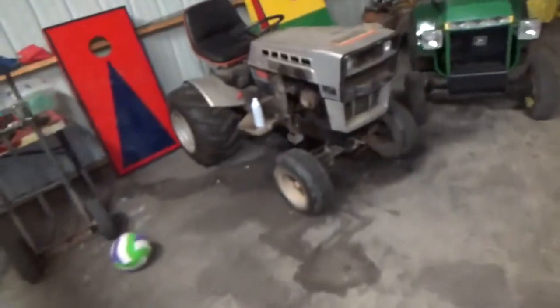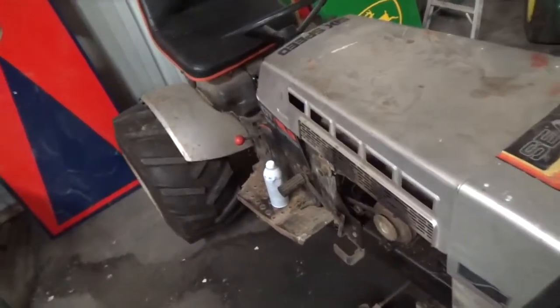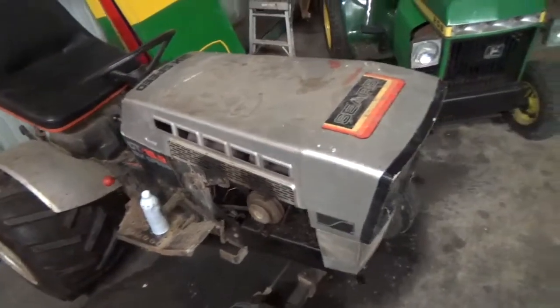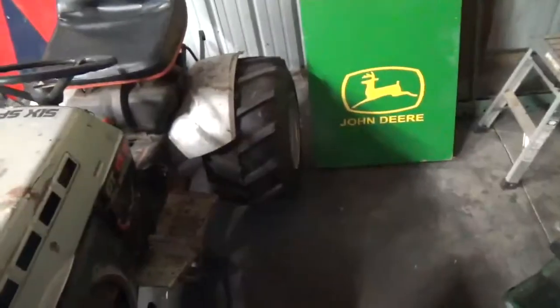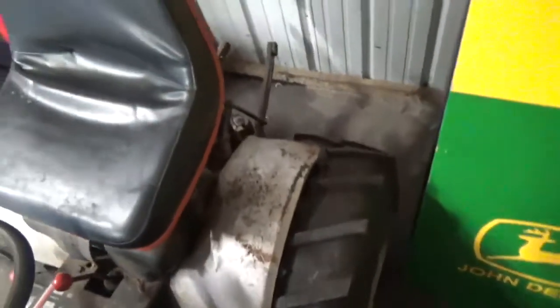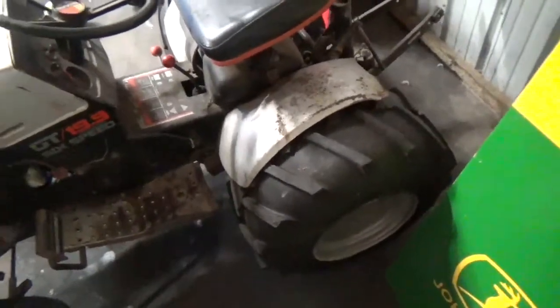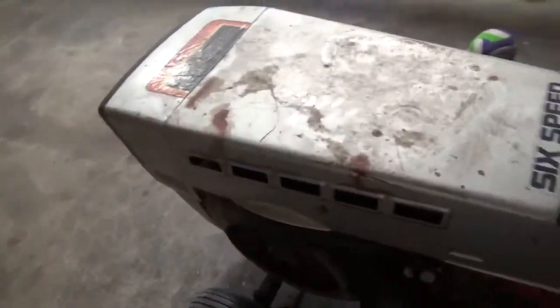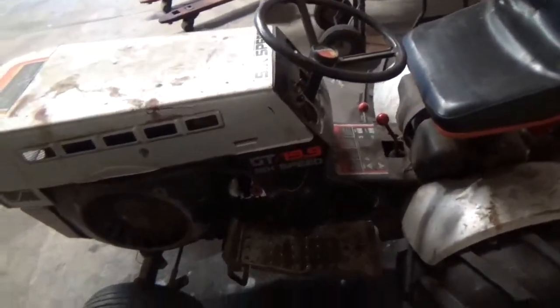Let's talk about the 19.9. I teased a video about this probably two weeks ago and never showed it, so here you go. It's a '78 with the Onan N52M. Those tires didn't come with it — those are mine from the SS16. The SS16 is still sitting on its aluminums, but figured since this one's got the big engine, might as well put the big tires on it. The front tires are off the parts tractor because the originals were all junk — only two out of four were holding air.